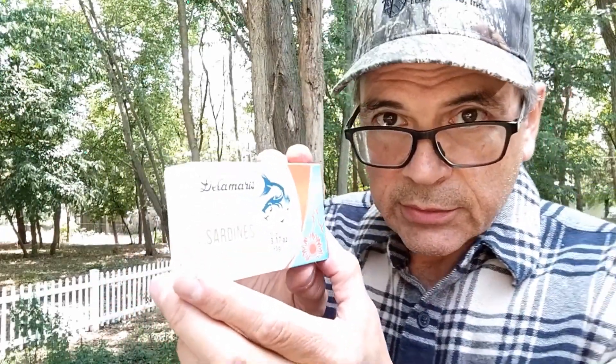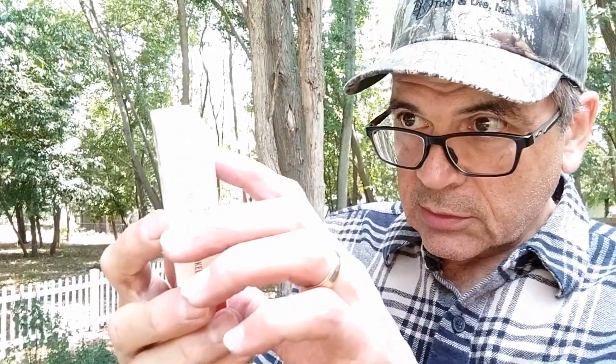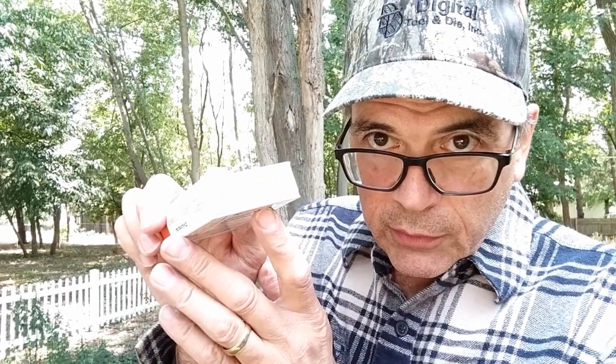Delamaris, 1879. It seems like a lot of the sardine companies began in the middle to late 1800s. Now this one — it's the jitterbug version of printing on the label for old people. I can read that from a couple feet away. Nutrition facts: two servings per container. That's questionable, because yes, it's smaller and we don't want to overeat rich foods, but still.